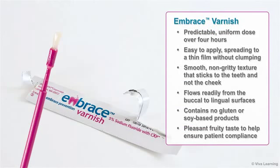There's a lot more to like about Embrace Varnish than fluoride release. In addition to delivering a predictable uniform dose over four hours, the varnish is easy to apply, spreading to a thin film without clumping. It has a smooth, non-gritty texture that sticks to the teeth and not the cheek, flows readily from buccal to lingual surfaces, contains no gluten or soy-based products, and has a pleasant fruity taste to help ensure patient compliance.